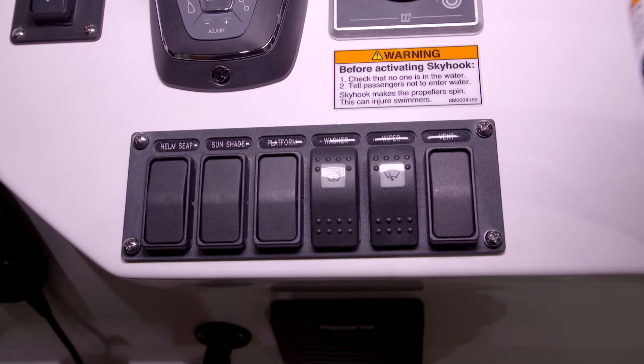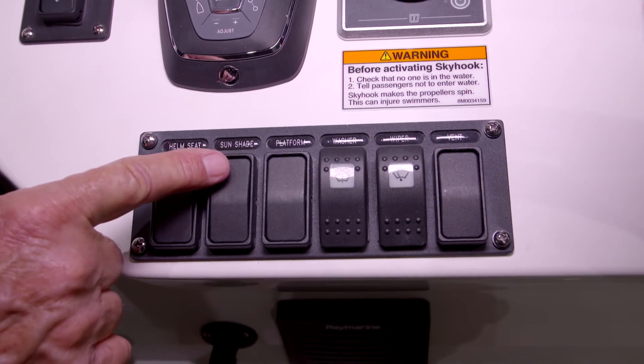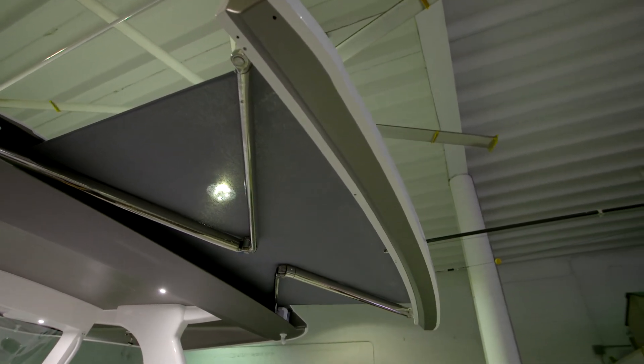It says sunshade. To extend the sunshade, press the aft part of the switch. To retract it, press the front of the switch. I don't recommend running at anything more than idle speed with the sunshade extended.